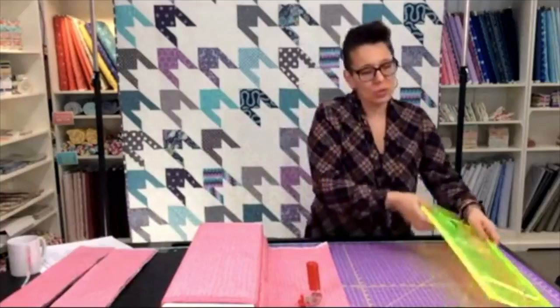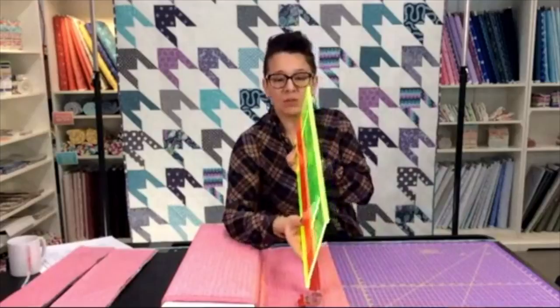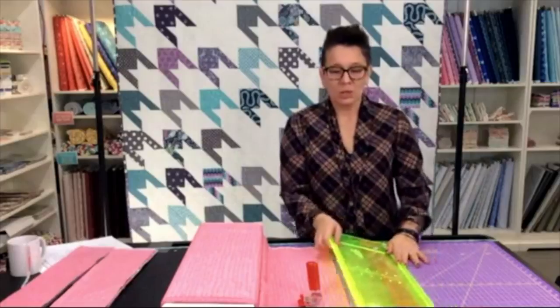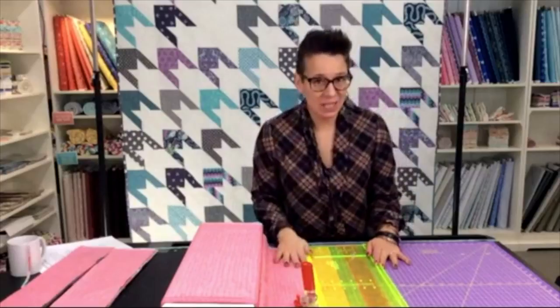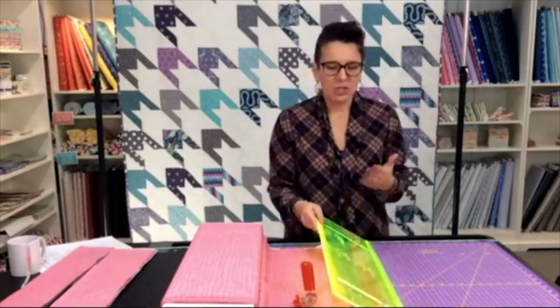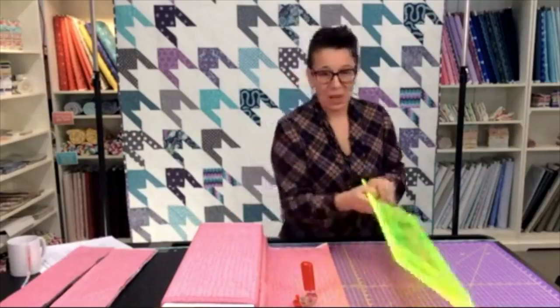Chris is asking why multiple layers work better with that ruler. This slider is probably an eighth of an inch tall, maybe even a quarter of an inch. So when I lay it down, it doesn't lay flat — there's a little bit of play there. When I lay it on top of something with thickness, it easily accommodates all that thickness. The sandpaper on the edge holds everything in place regardless of the thickness, making it really effective and accurate when cutting through lots of layers.